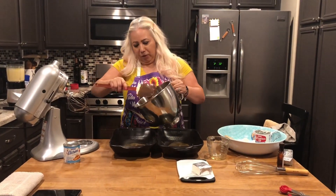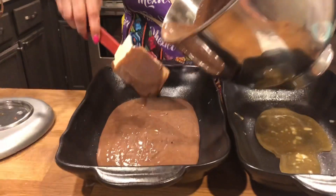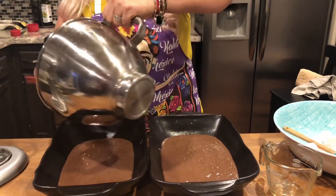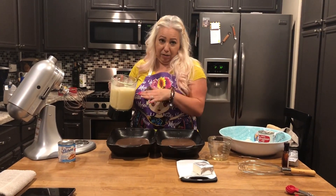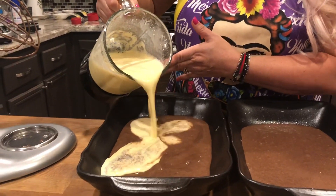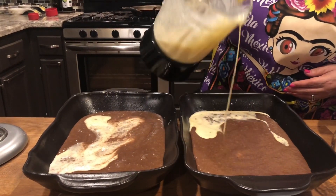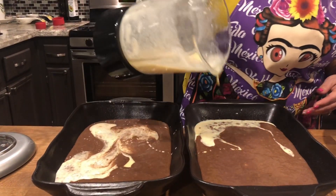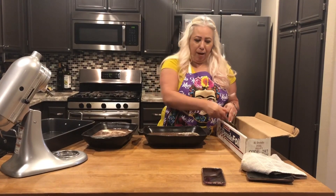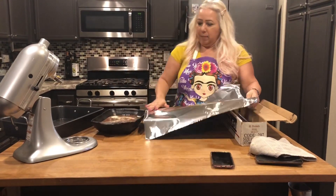Now the chocolate cake batter goes in first. I'm going to do half in one pan and half in the other. Then we're going to add the flan mixture on top. Believe it or not, once it starts settling, the flan is going to be on the bottom and the chocolate is going to be on top — even though it looks like it's getting mixed, it'll settle. Something about science and physics! We're going to let it sit a little, then they're ready for the oven. They'll go in at 375°F and we're going to cover them with foil.